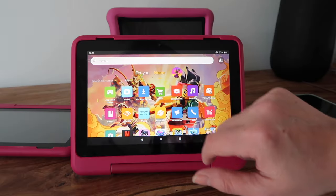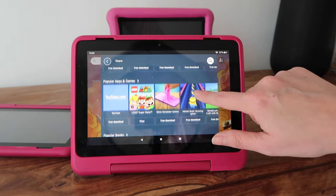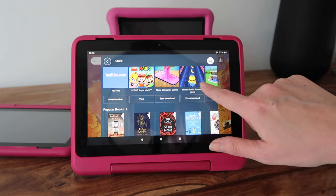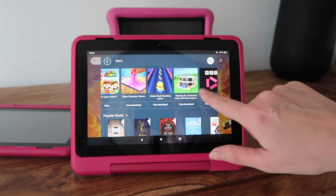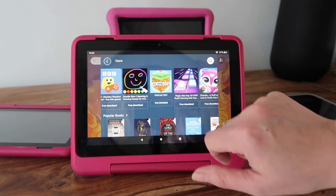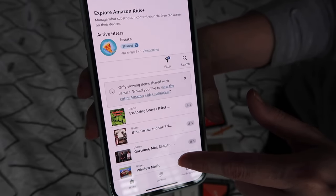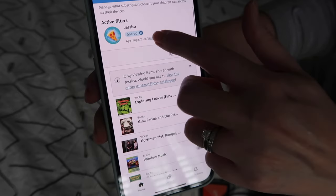They both have the pullout stand at the back. The Amazon 8 Kids Pro comes in three different designs — we went for the pink one with a really cool sticker design on the back. The other big difference is what you can actually do with it: the non-pro is aimed at kids aged around three to six, and the pro is aimed at school-aged children, with access to a much broader range of content.